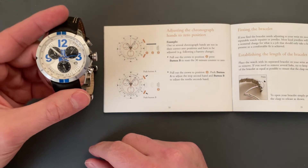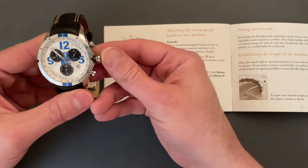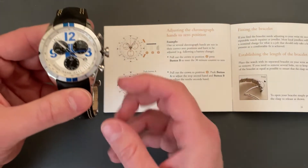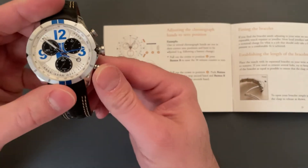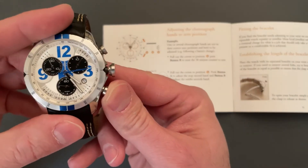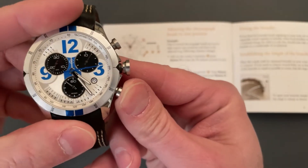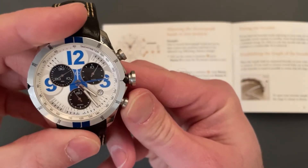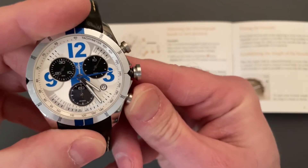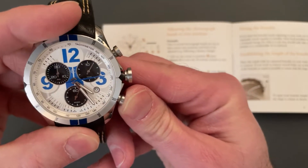Pull the crown out to position two — that's position one, position two. Push the B button to reset the 30-minute counter to zero. This is the B button. You've got to incrementally push it until it gets to there. Brilliant.